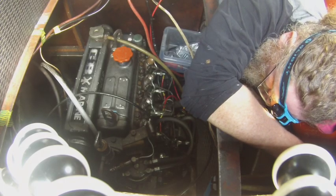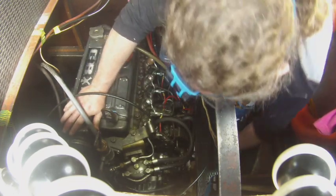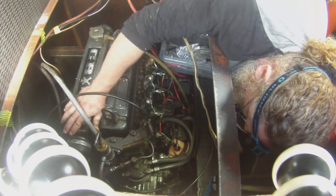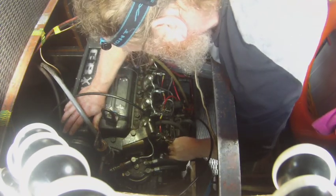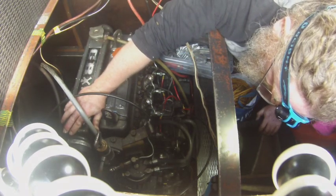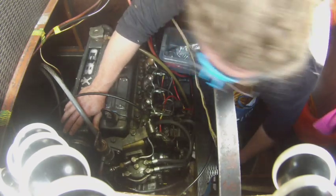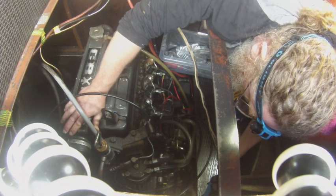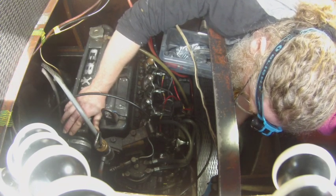I've just realised those are my old glasses — the ones I ran over. The memories. The injector pipes are easy to get off when you compare them to the nuts holding the pump to the engine block. There are three nuts and only one is easy to get at. After 11 minutes I began to swear a lot, so filming ended.